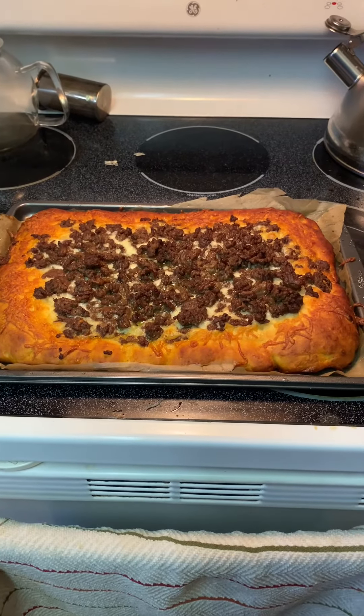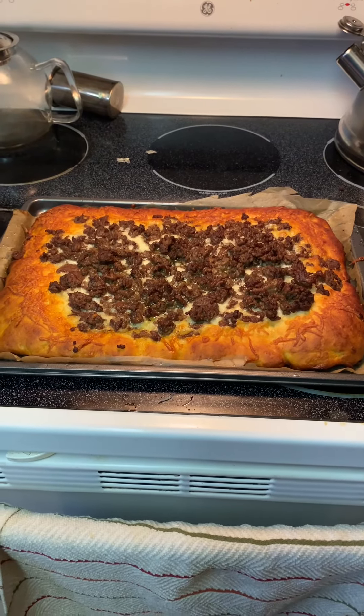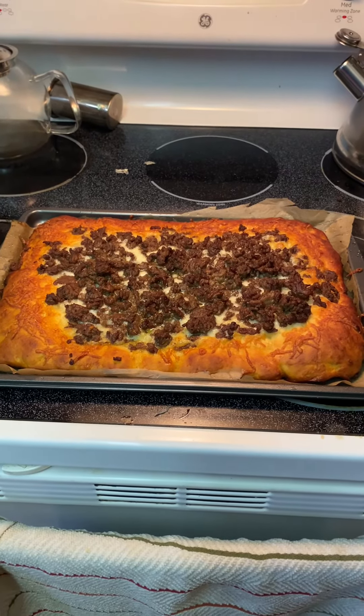I am very curious to see how this turns out. Take care, y'all.